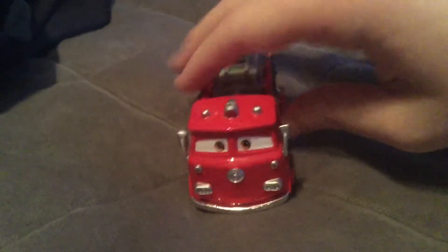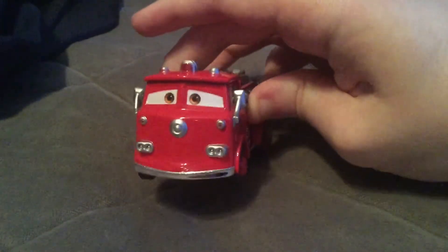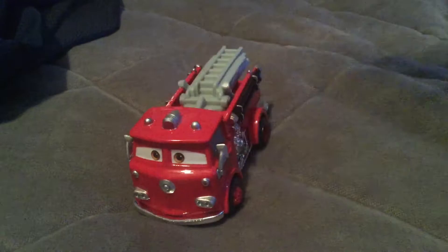And here we have the red that came with Stanley. The difference with this red - he's a regular 1:55 scale die cast, and he was made like this before the regular deluxe series was made.